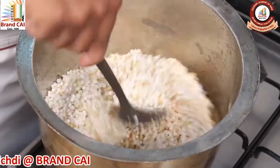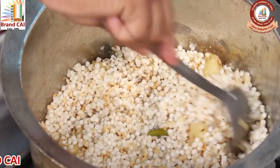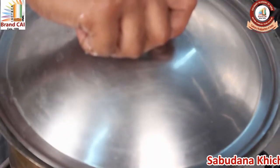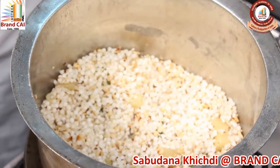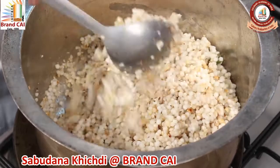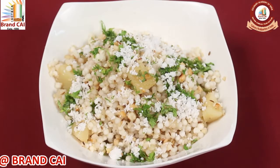Stir it nicely and steam it for 10 more minutes. Sprinkle some water on top of the Sabudana. Sabudana Khichdi is ready. Garnish with grated coconut and chopped coriander.